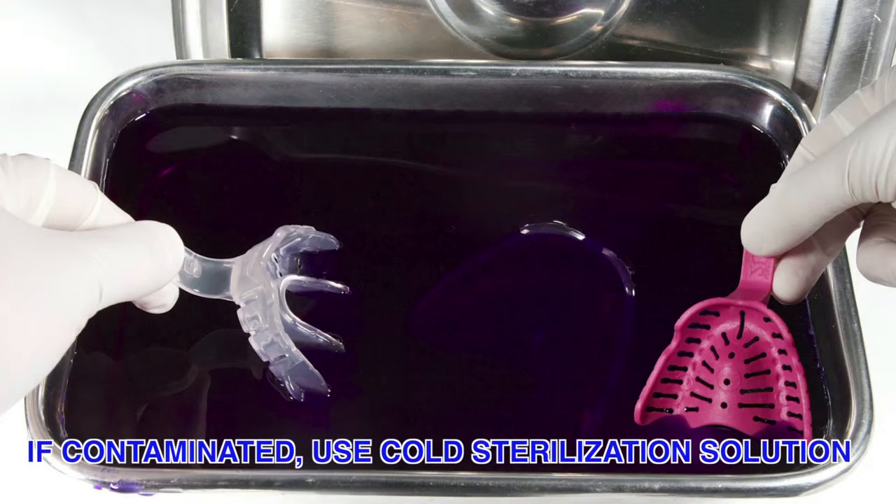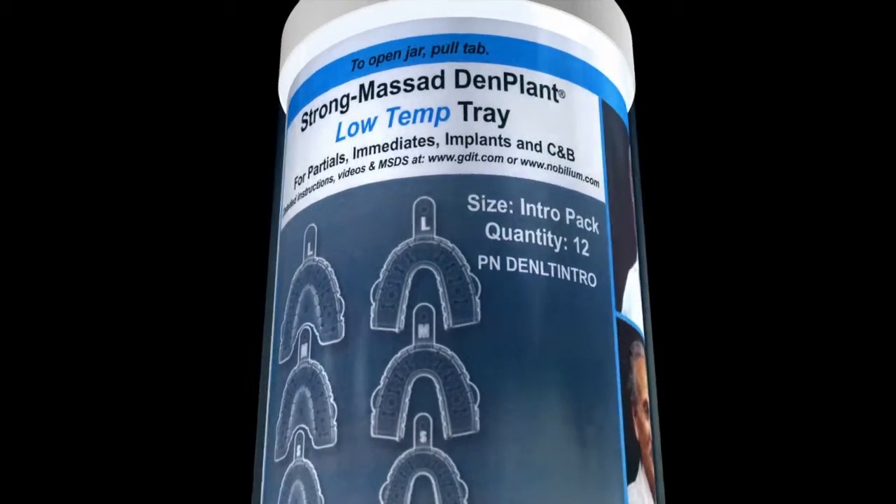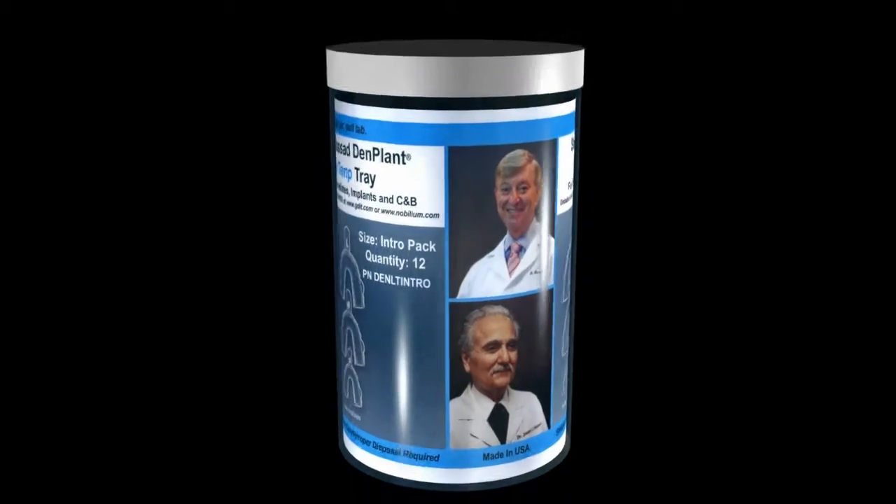If necessary, the trays can be disinfected with an approved dental immersion cold sterilization liquid. The trays are non-sterile as supplied in the delivery container.